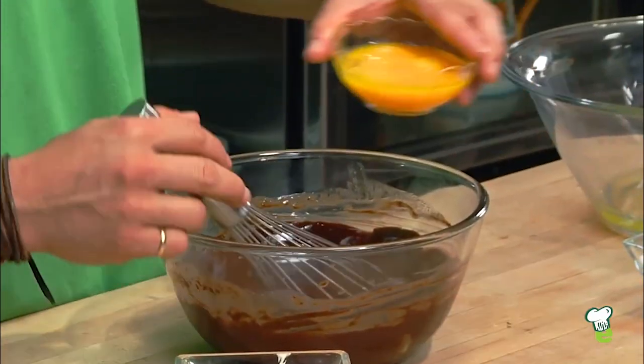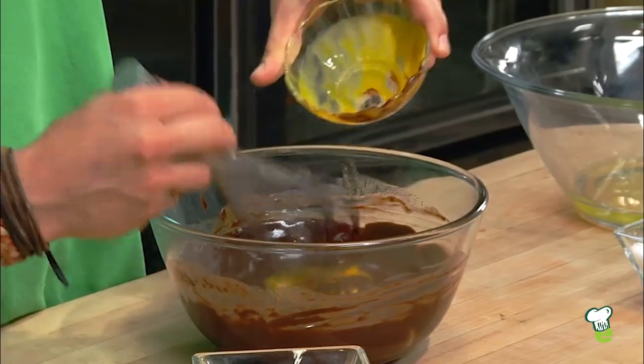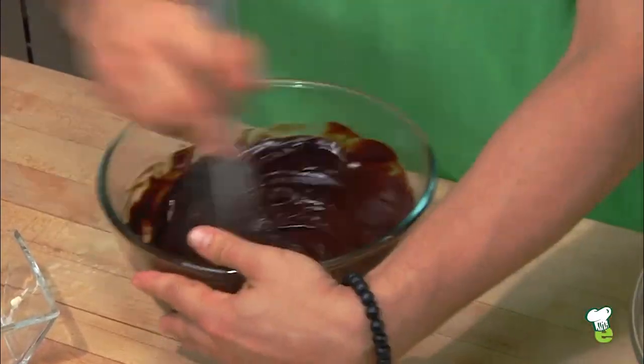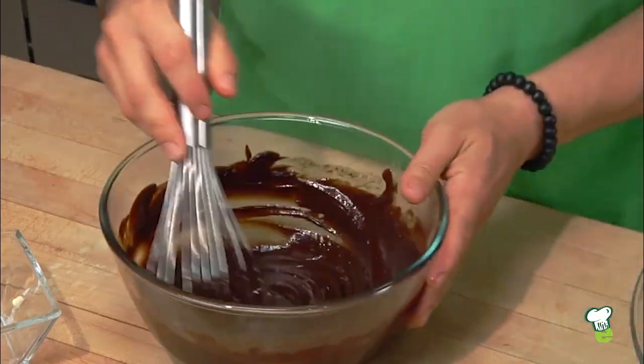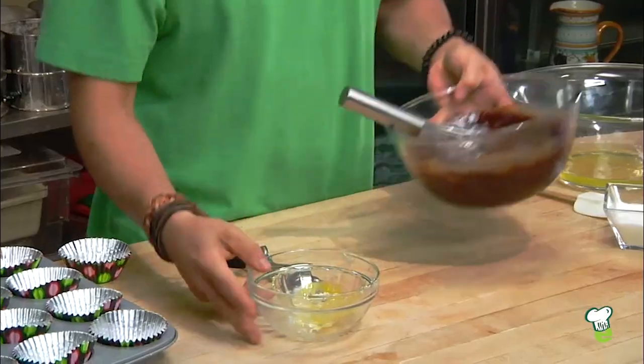To this, we're going to add the egg yolks. Get all that good stuff in there. Give it a good whisk, then set that off to the side.